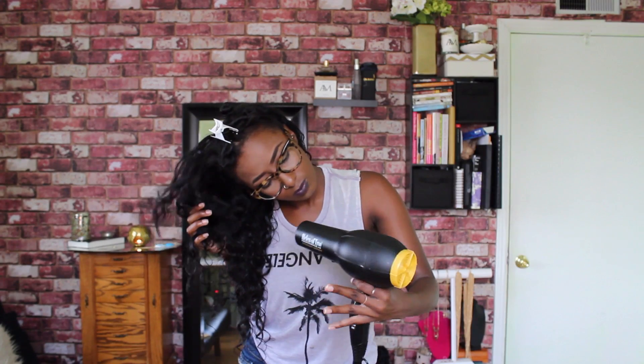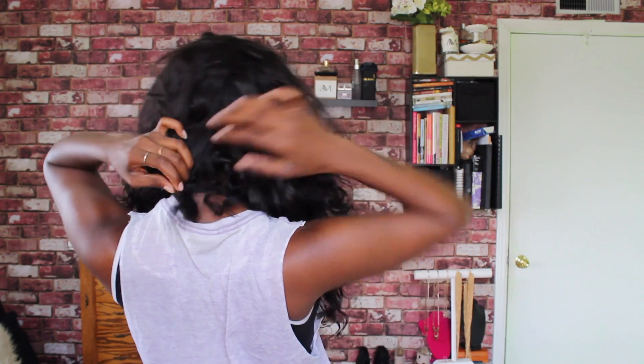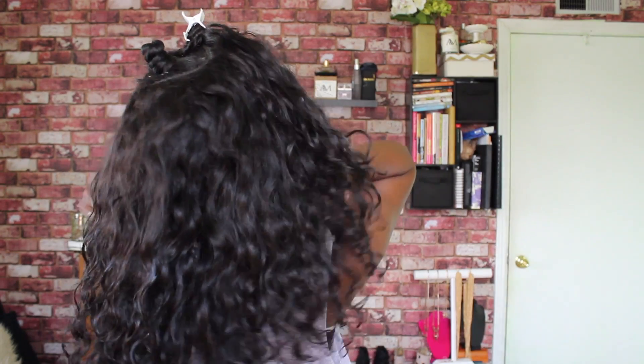Once it's all applied, I go ahead and scrunch. You can see the curls forming — they're so pretty. If you have a diffuser attachment on your blow dryer, you can ditch it. We're going to use the full barrel on a cool setting at high speed. I'm taking my Bantu knot down and just blending it with the hair.